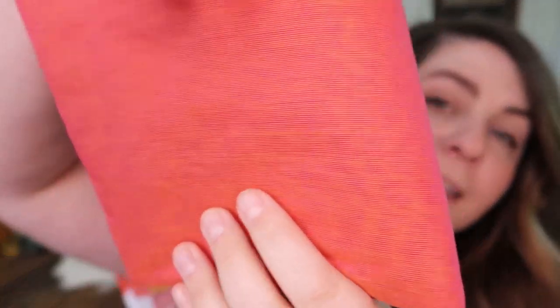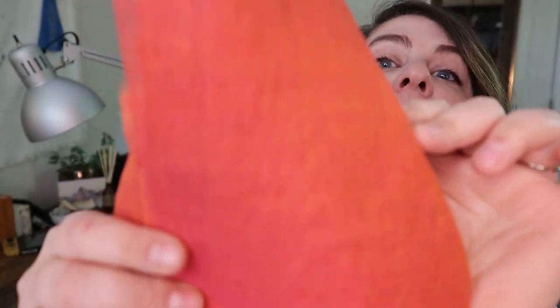Specifically this fabric. Oh, it's so cool. I'm like obsessed with it.